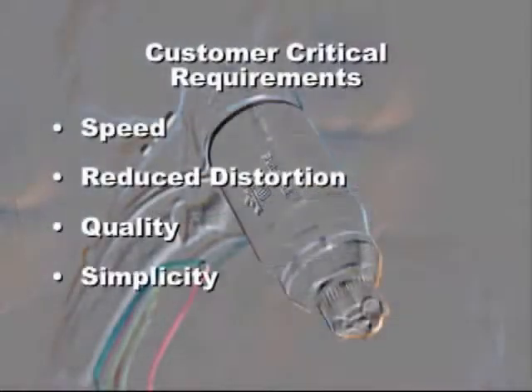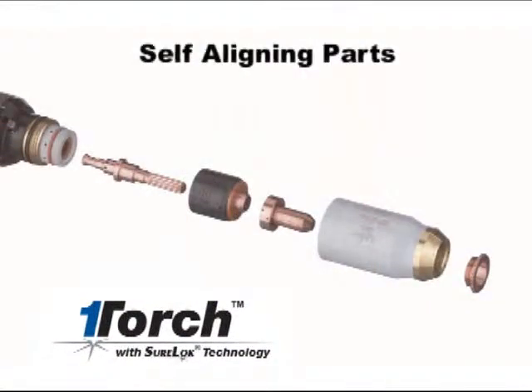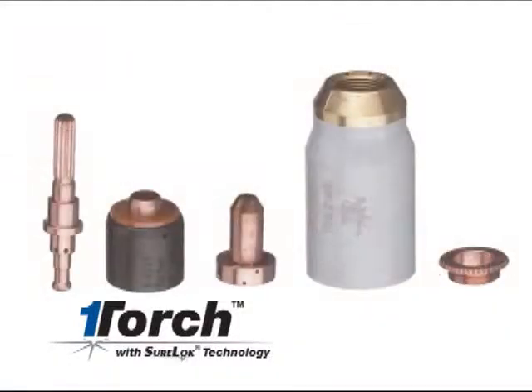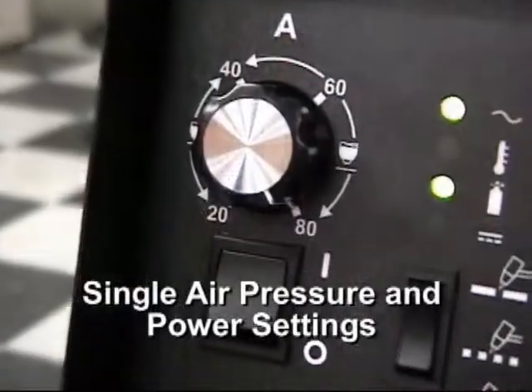Simplicity. The OneTorch is very reliable. It is simple to operate and maintain, having self-aligning consumable parts. Generally, only one type of torch parts are installed. Often, a single air pressure setting is used and the output current is set to maximum. This system is truly simple to operate.